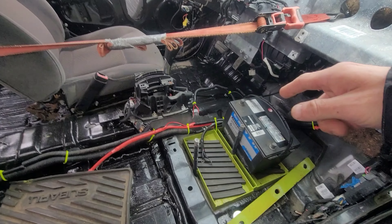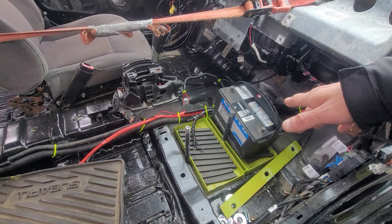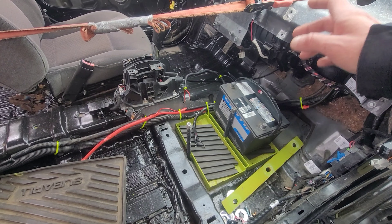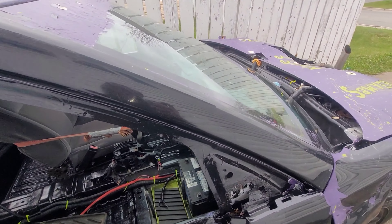I still gotta get another battery — this battery has a dead cell, it won't stay charged. I'll just be putting it in parallel with another battery, because the alternator and stuff don't work on this and I don't have time to fix that. We have one month, guys — we're going to the Smash Up For MS again this year. We haven't been there since 2022.